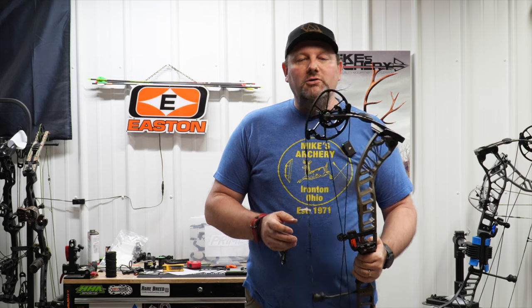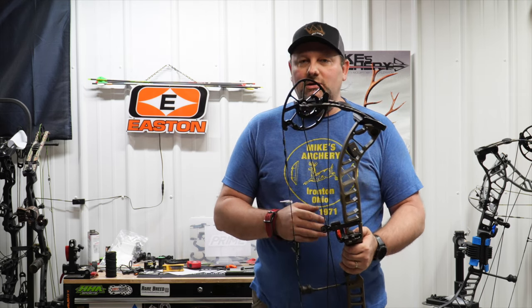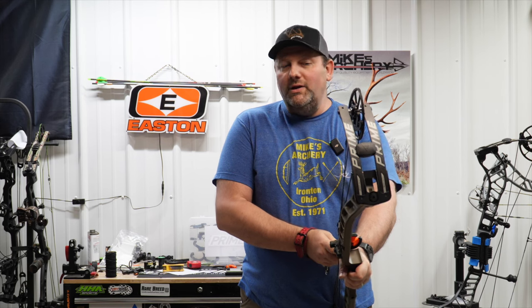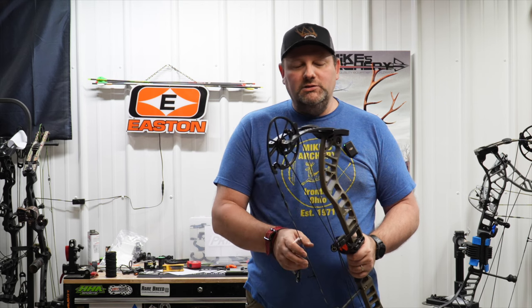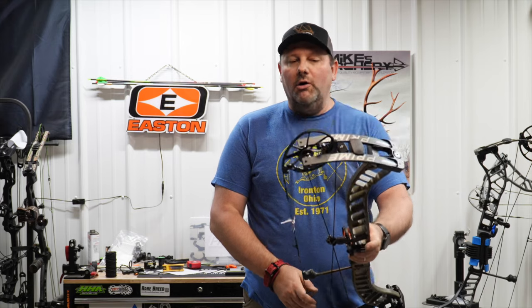Same grip as the other bows, so you get a lot of the great technology that Prime has developed over the years with that center grip — it still holds and points very well. You can tell the difference between this and the RVX, but for $849 with this new Ronin it's going to be a bow you definitely want to look at if you don't want to spend the extra dollars and you're not worried about all the integrated stuff that's on the market these days.